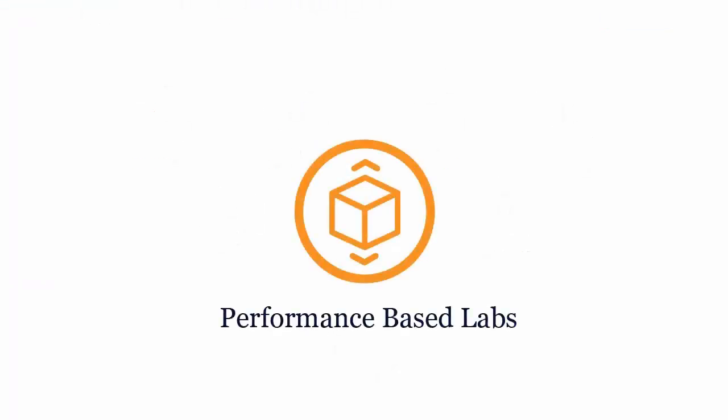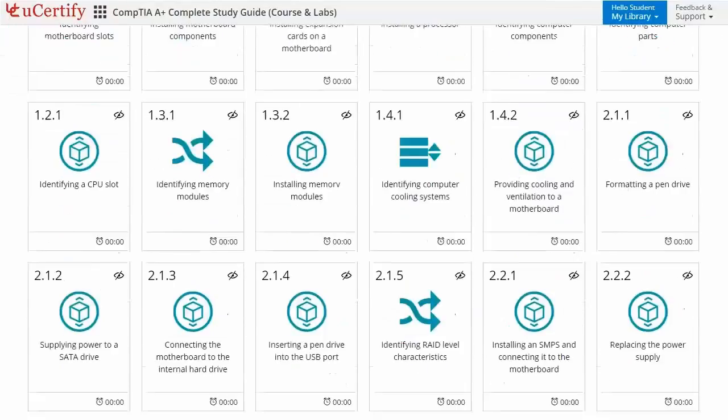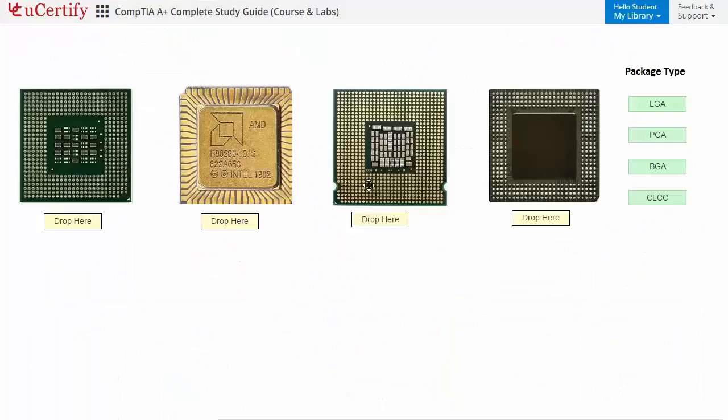Performance-based labs simulate real-world hardware, software and command line interface environments. It provides a comprehensive way of learning through 92 video tutorials and more than 153 performance-based labs. In this task, you need to identify CPU package types.